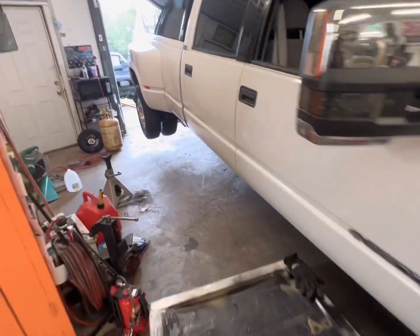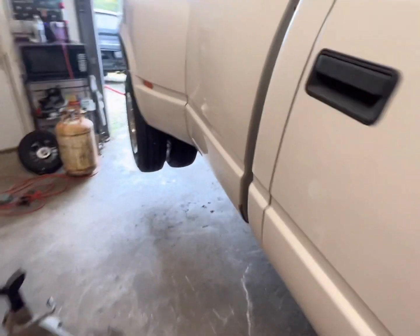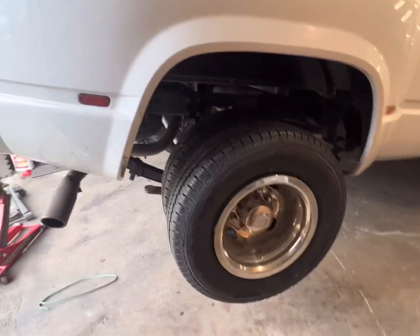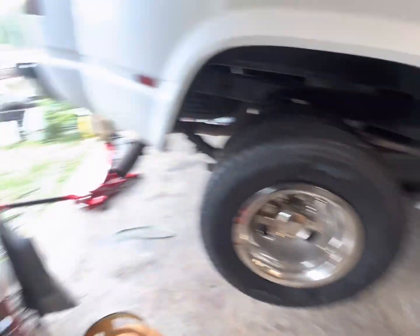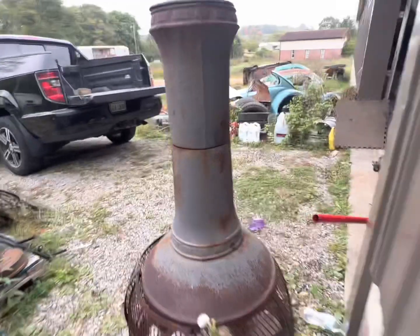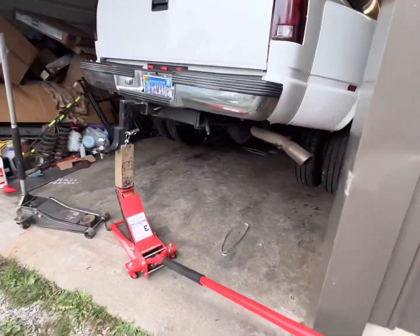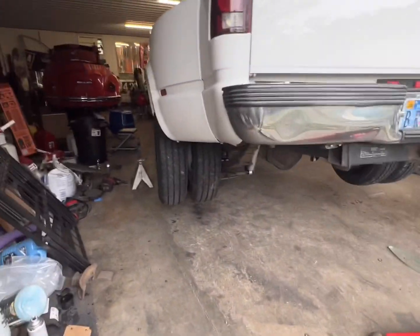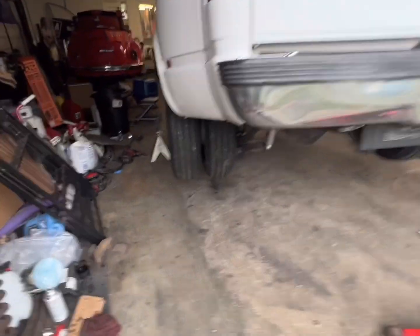Alright, got the rear dialed in. I'm out of breath because I was running to get the jack stands out — my jacks aren't raising after being jacked. So this is kind of how sketchy we had to roll, but here we go. Let's make sure everything's clear.